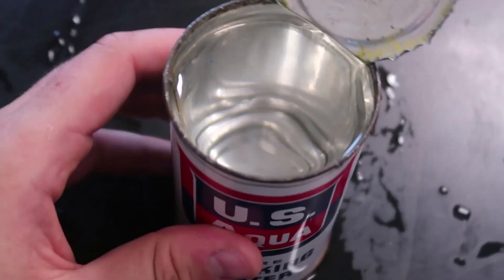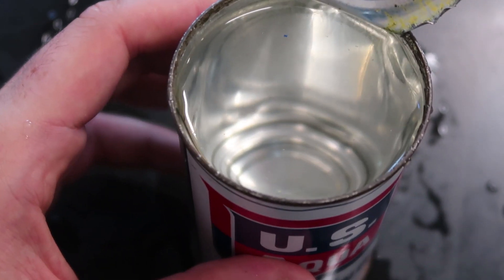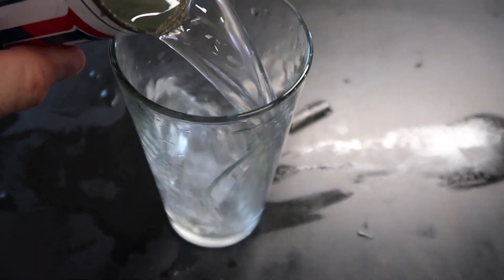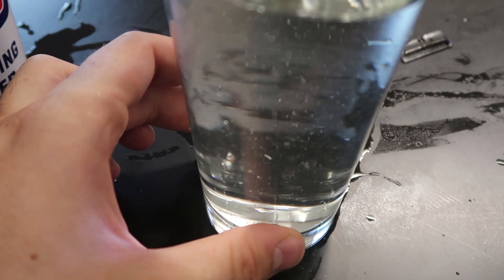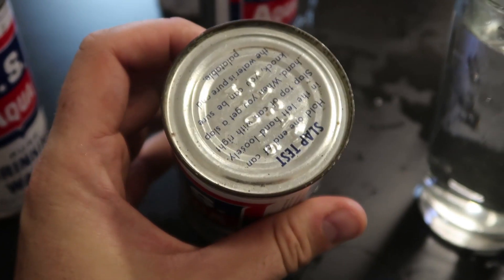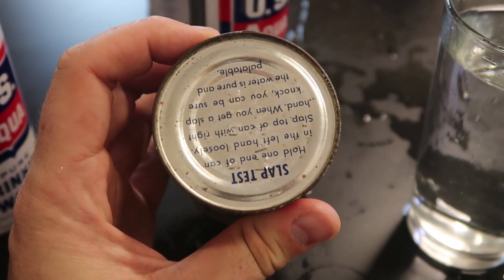I don't know if you can see it, but there are little particles in there. It looks clean and it could still be good, but I wouldn't risk it. So I'm not going to taste this water today — I was planning to do so, but I don't like all that residue. You see that blue thing floating around? I don't even know what that is. So once again let's pour it in the glass. I thought my glass was dirty, but nope, that water is just dirty. Look how much stuff is floating around. Oh well, maybe it just got old. But still, very cool unique product — I've never seen a survival drink with pure water in a can with a slop test like that.